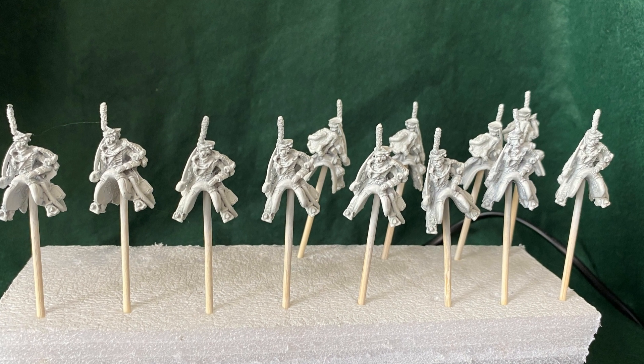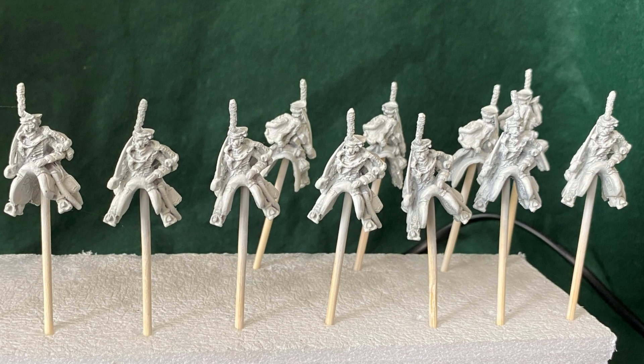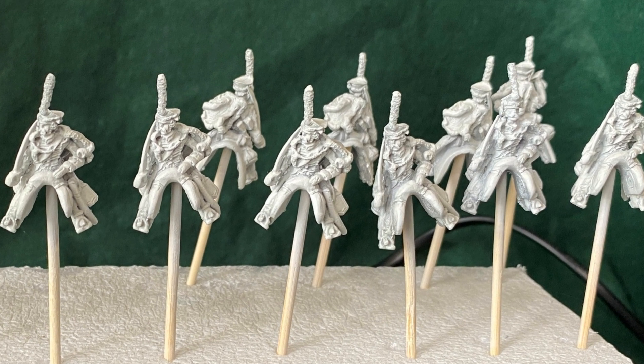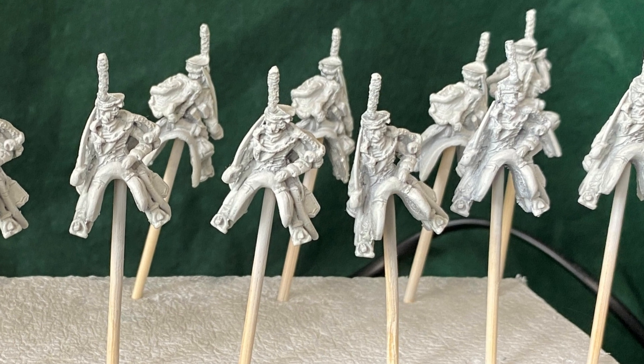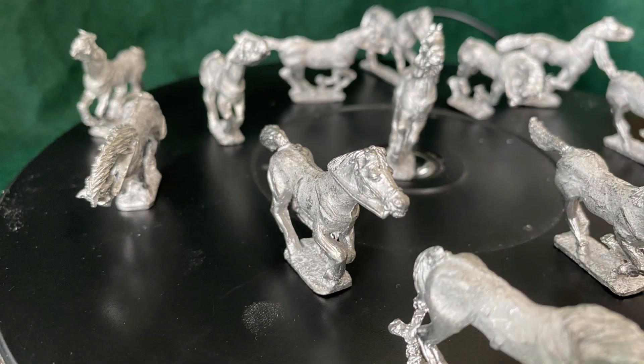Last time we were together I'd started on these Napoleonic Hussars. These are very old 28mm Hinchcliffe figures - somewhere between 25 and 28mm by today's standards. That only became evident when I had to buy some other horses, which seemed a lot bigger. In this video I've done a few figures and a few horses and thought we'd do a deep dive into how I go about painting the Hussars, the horses, and basing them, right from the bottom up.